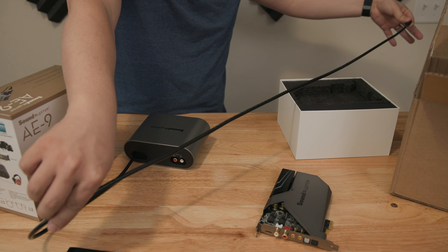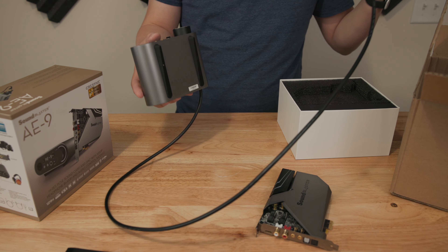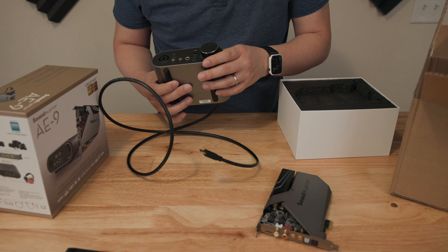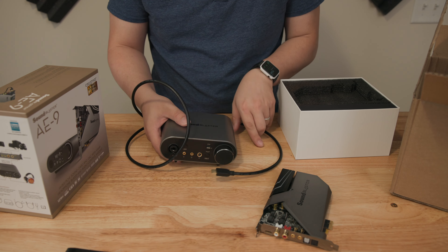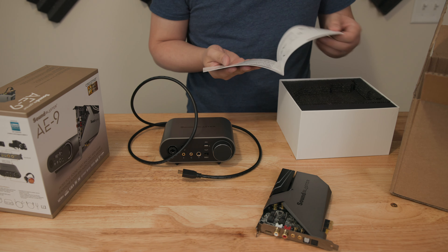I really would have liked to see a USB connector on both the ACM and the sound card — it would have been nice to get your own cable and different lengths if needed. However, since the cable is built into the ACM and cannot be removed, it is a pretty good length. My computer is decently far away from my monitor and I have a 38-inch ultrawide, so there's a pretty big distance, and the cable was long enough. So it should be long enough for most people if their computer is on or below their desk.